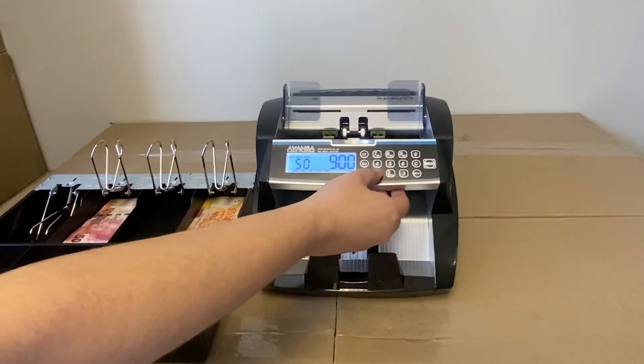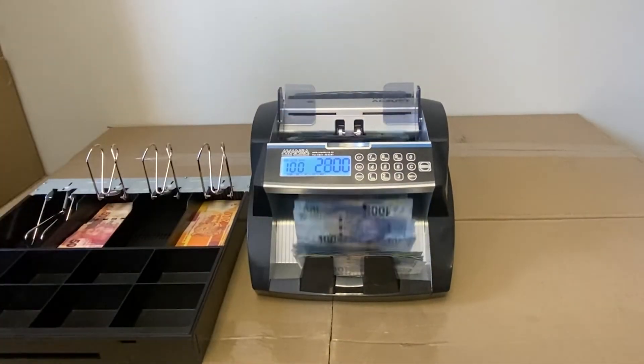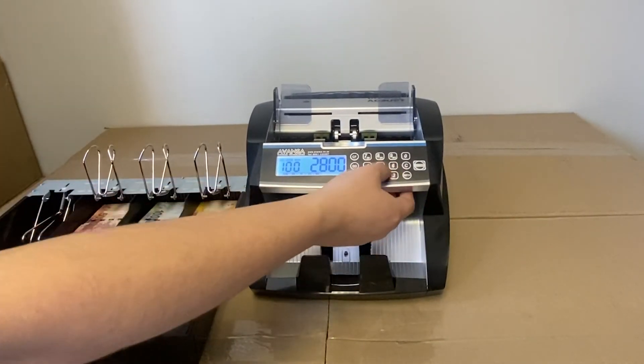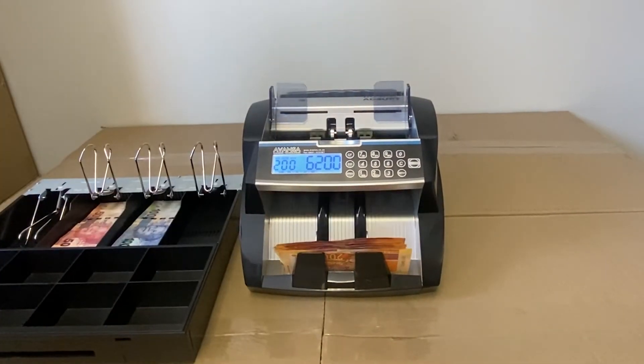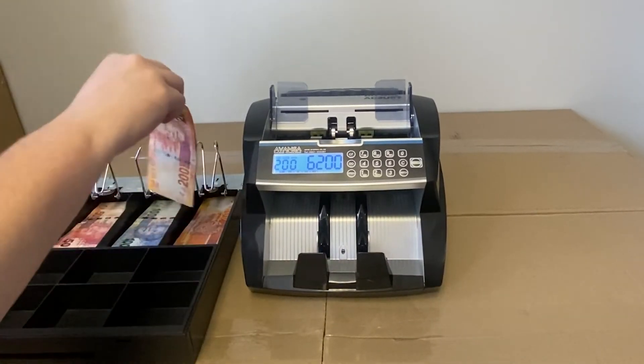It's important to recognize that if there's a different denomination note in the bundle, the note counter will not know. So we have six thousand two hundred Rand for this cash-up. There is an optional printer which will give you a breakdown per denomination as well as a grand total which you can sign.